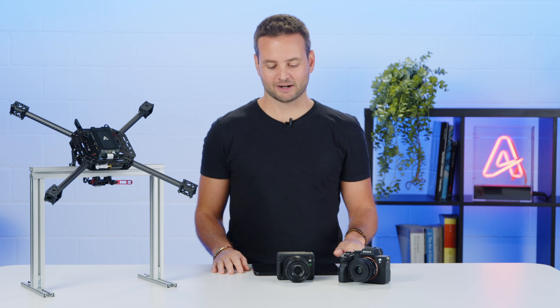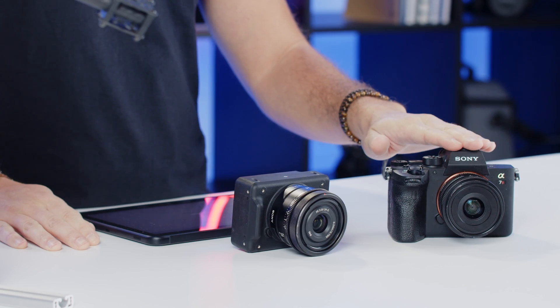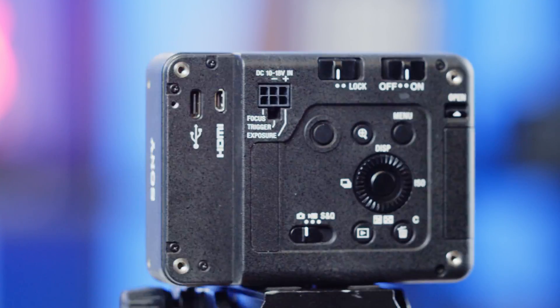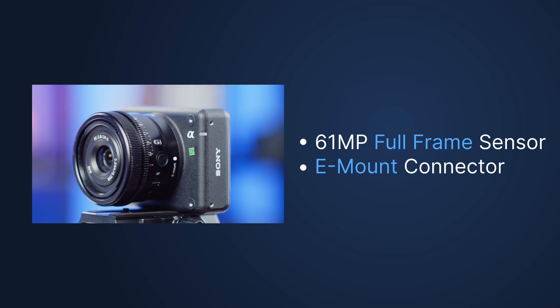Let's dive into the hardware specs. The ILX camera offers the same image quality and performance that we can find on the A7R4, just in a smaller form factor. It has a 35mm, 61 megapixel full-frame sensor, and an E-mount connector for interchangeable lenses.